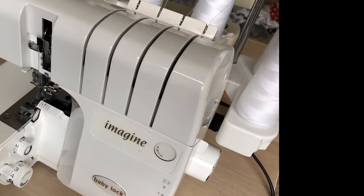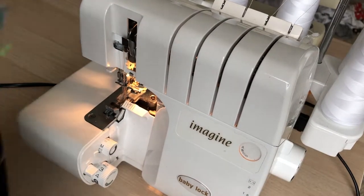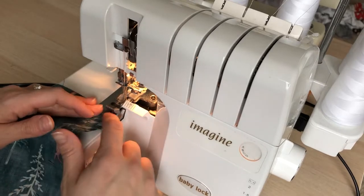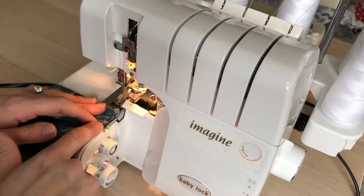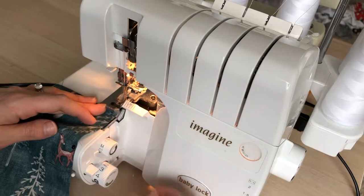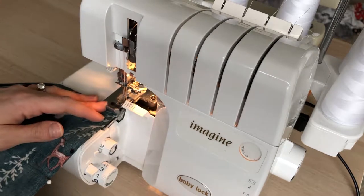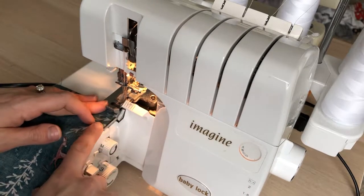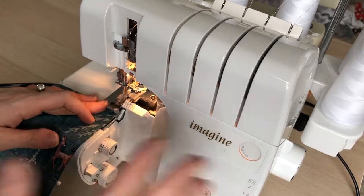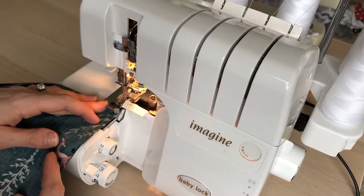We're here at the serger, turn it on and keep it on your normal settings. You want to be really careful because if your blade hits a pin it ruins your blade, so make sure that you take out those pins before you start serging. I've lined up my fabric to the edge because that's about a quarter inch seam allowance on my serger, and then I'll just get to it.